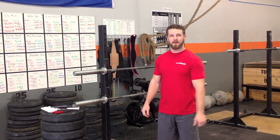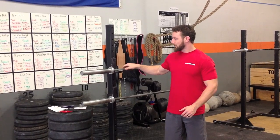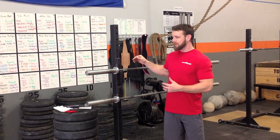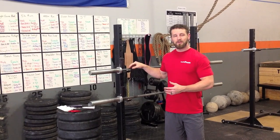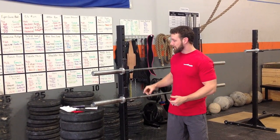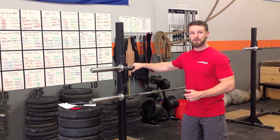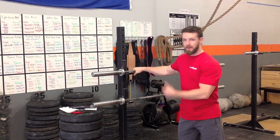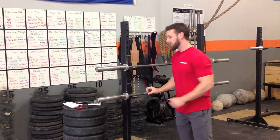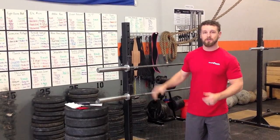Hi, I'm Jeff with CrossFit Impulse and today I'm going to show you how to repair and clean your rogue barbells. What we've got here is two barbells — one we've worked on and one we have not. After a few years of wear, the collars won't spin as well as they used to. This is pretty important for snatches and cleans that require the weight to rotate freely. You can see the untreated barbell doesn't rotate well, while the completed one spins much more freely. So I'm going to show you how to do that.